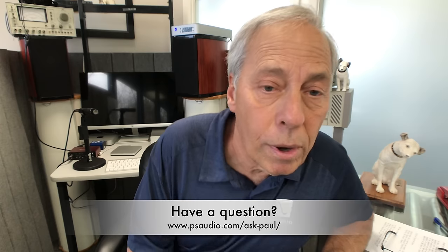It's a great question and one that a lot of people really don't understand, so hopefully you do now. Thanks for asking it.